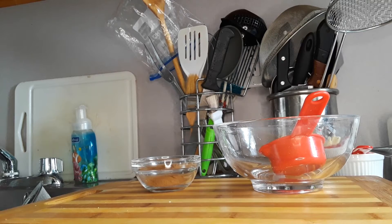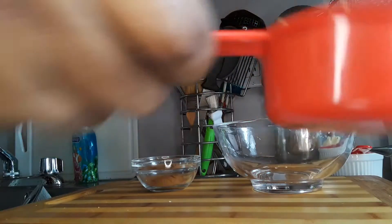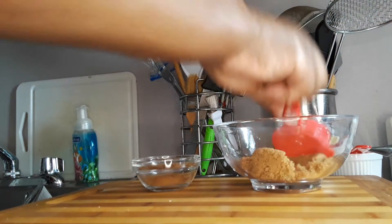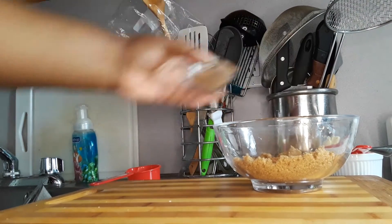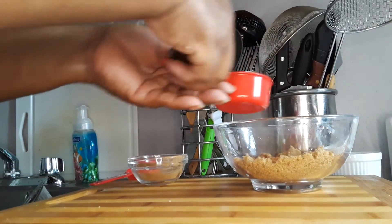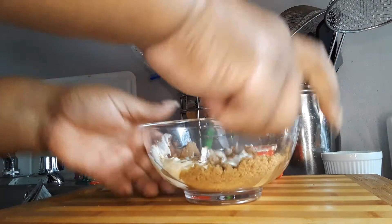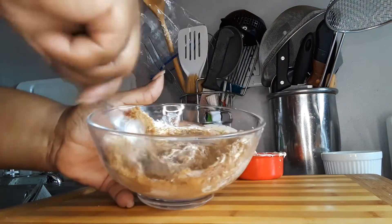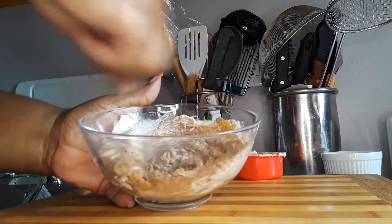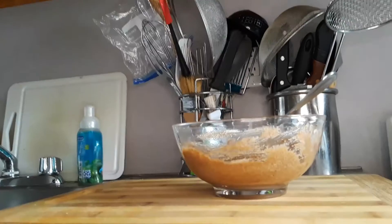In the meantime, I am going to be making up my filling here. So I have half a cup of sugar, half a teaspoon of cinnamon, and some soft room temperature butter, guys. This is my filling.